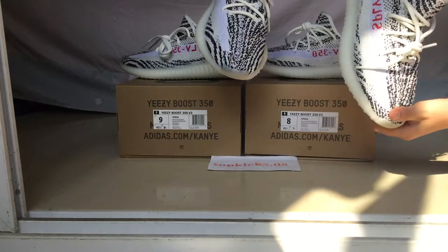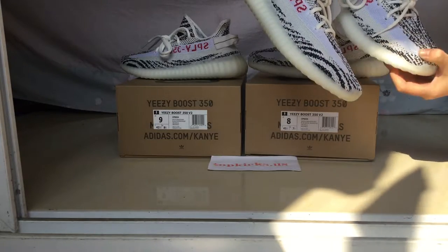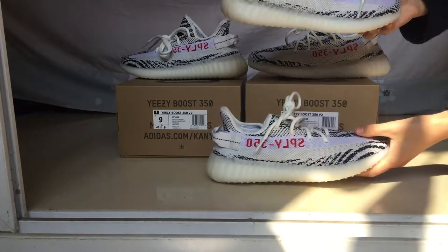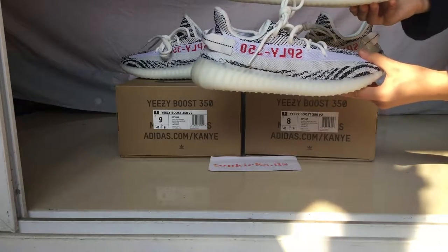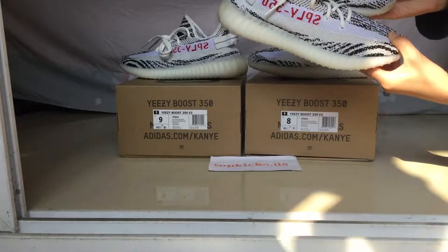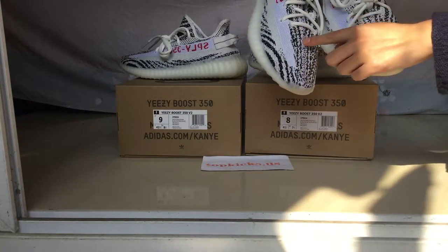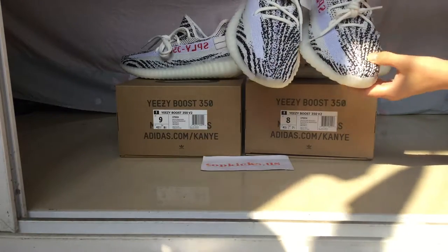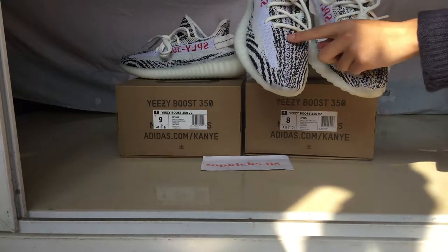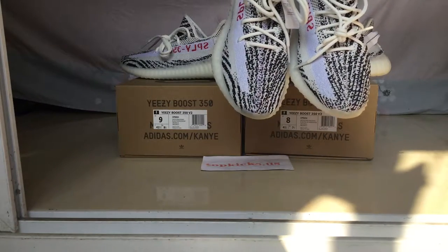I guess this one is better because this line is not too short. So what do you guys think? And the other big difference is the lining part — this one is more pure white in color and this one is more like milk white. So that's another big difference. And the stitching part here, you can see that this one has pure white stitching on the mid-line part. But the other version's stitching is gray, like milk white, not pure white as this one.